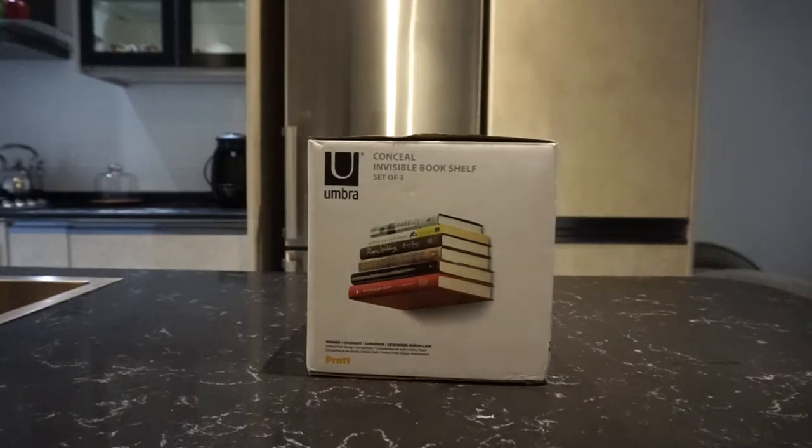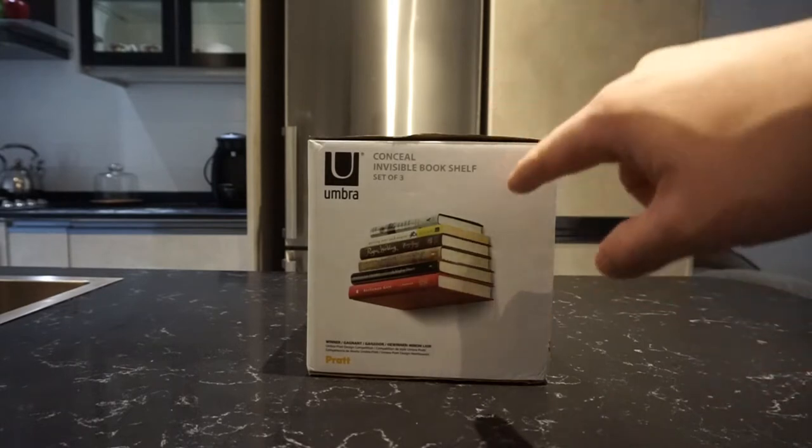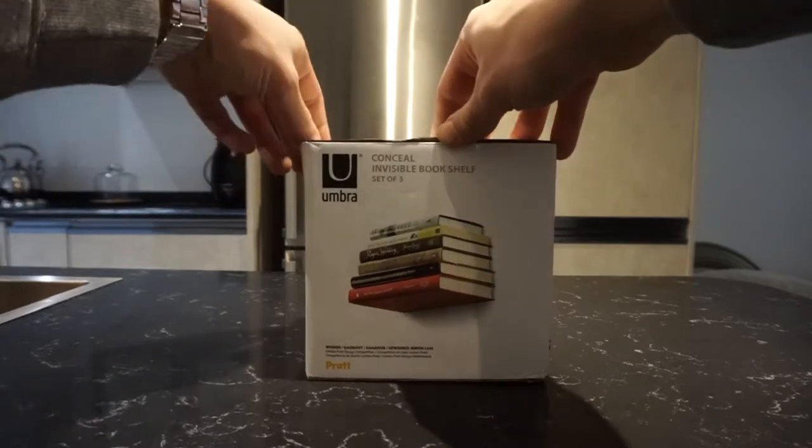Today we have a quick unboxing of something I find very cool looking — it's actually an invisible bookshelf. This will make it look like books are floating on your wall. Let's see what's inside; it's from Umbra.